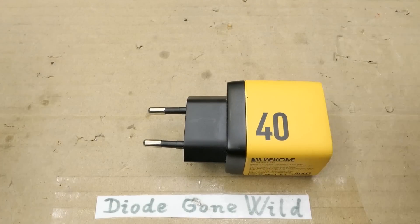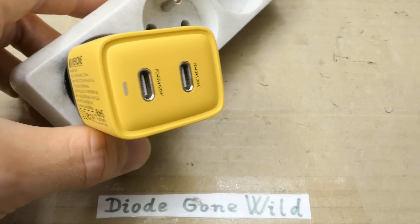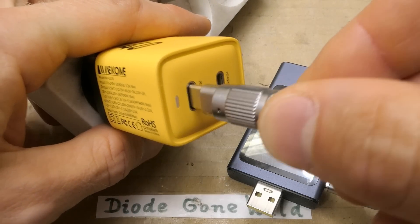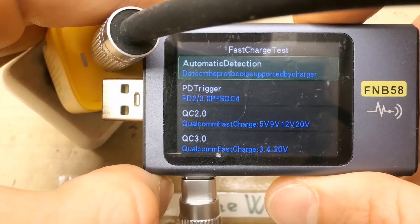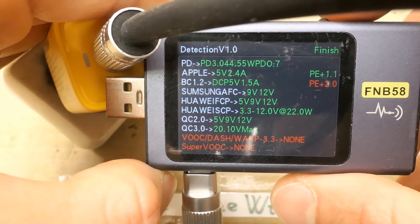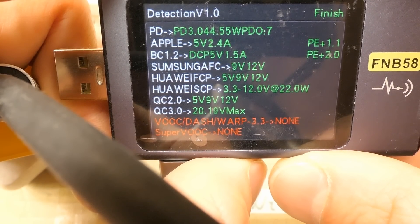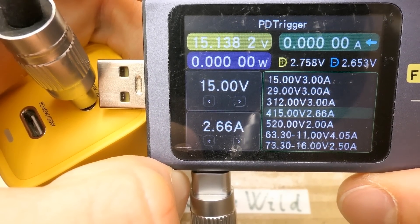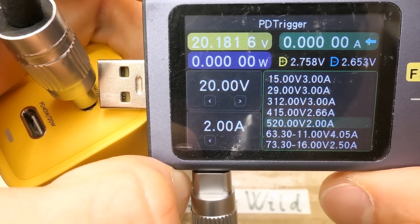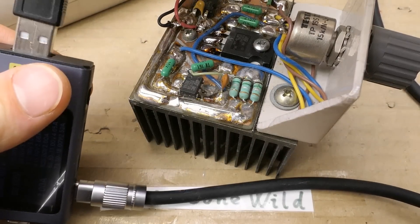It has a European plug, so let's try to plug it in. No explosion. Is the LED lighting up? It's not. Let's connect the tester to it. 5V — it has detected some charging protocols, and the same thing on the other port. You can switch the voltages here. It works up to 20V.